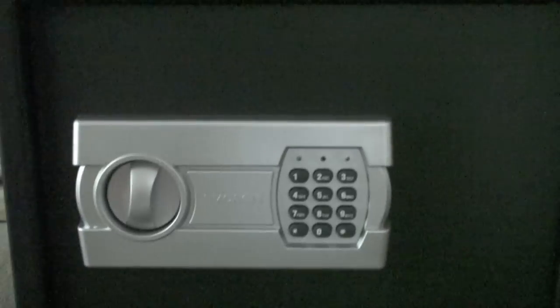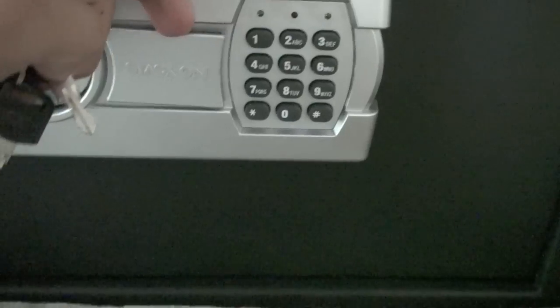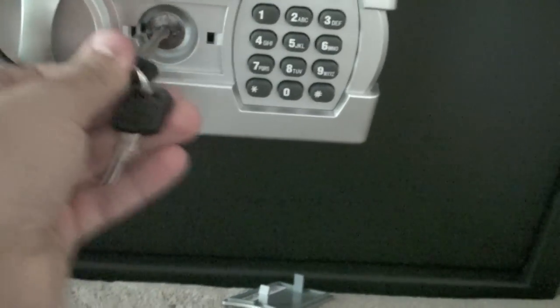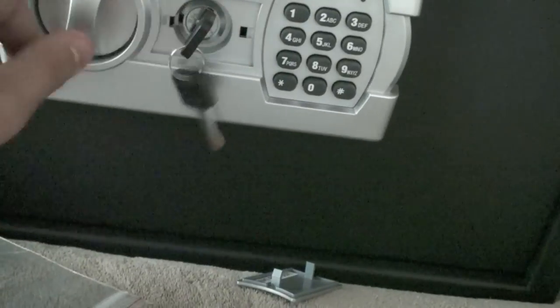I've got to look inside of this little packet over here to figure out what the combination is. This is pretty much it — I'll get back to you when it's open. So after that, you're going to remove this little StackOn thing, just like that, put in the key. There's no code — you have to actually make your own code after you open it like this.